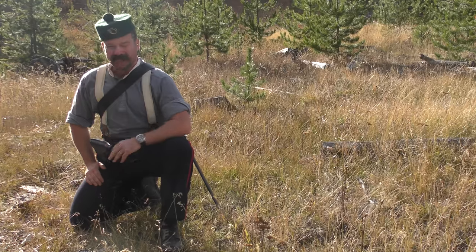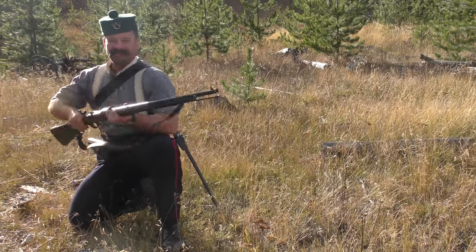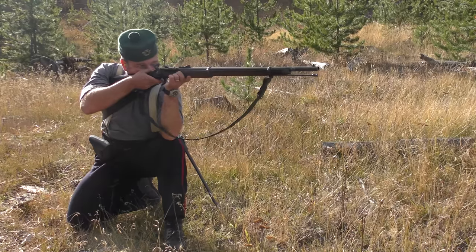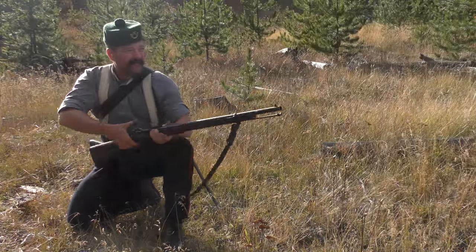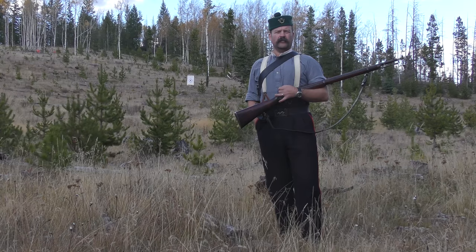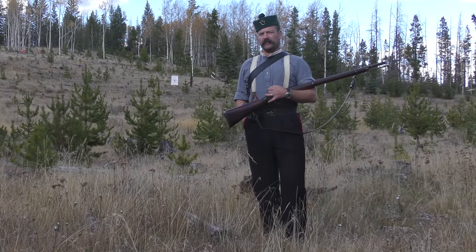Got the black kit on again. You know what that means? More Snyder short rifle. Today we're gonna give the Mark II Snyder short rifle a bit of a workout.